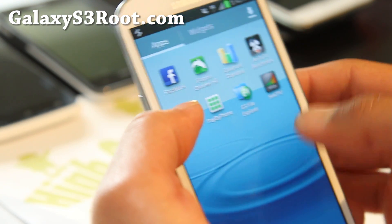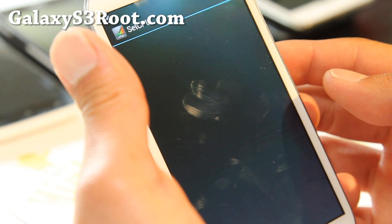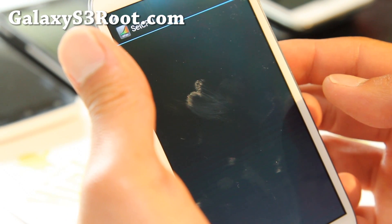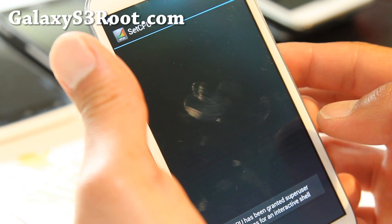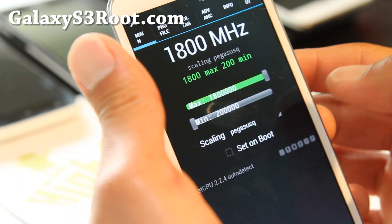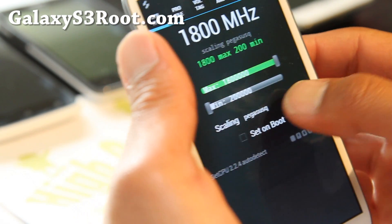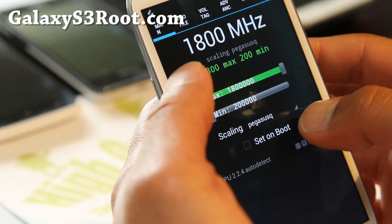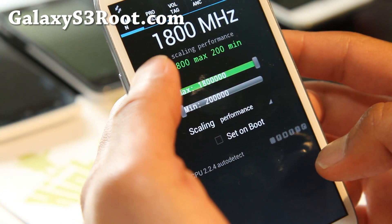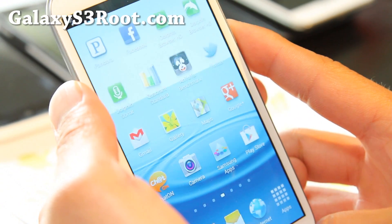So let me go back to SetCPU and it'll ask me for root access this time. Alright, now you can turn it up to 1.8 GHz. I'm going to try to set it on performance and see if it can handle it, and go ahead and let's run some tests for fun.